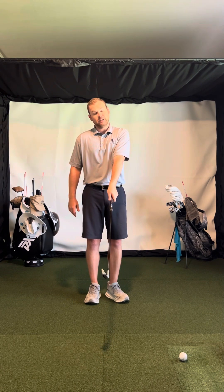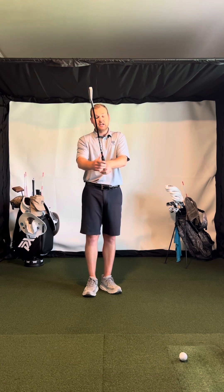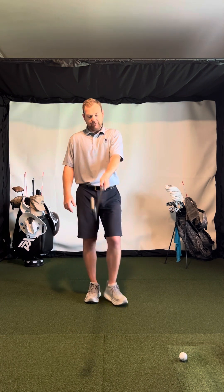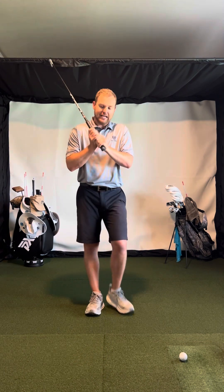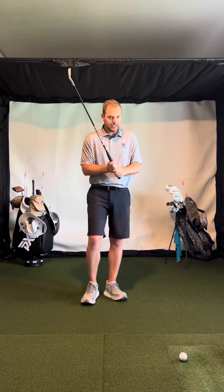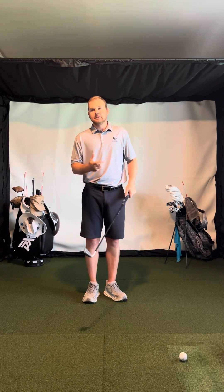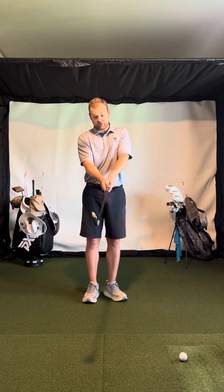I'm okay if it's a little bit stronger than neutral, but you can go too much one way or too much the other — I like to be right in the middle. Once you have that position, the trail hand just comes from underneath. I like an overlapping grip. The pinky fits right in between the index finger and the middle finger in that gap. Interlocking is fine, ten finger is fine. It's just about keeping your hands close together and making sure they're in the proper rotations that suit you and your swing.